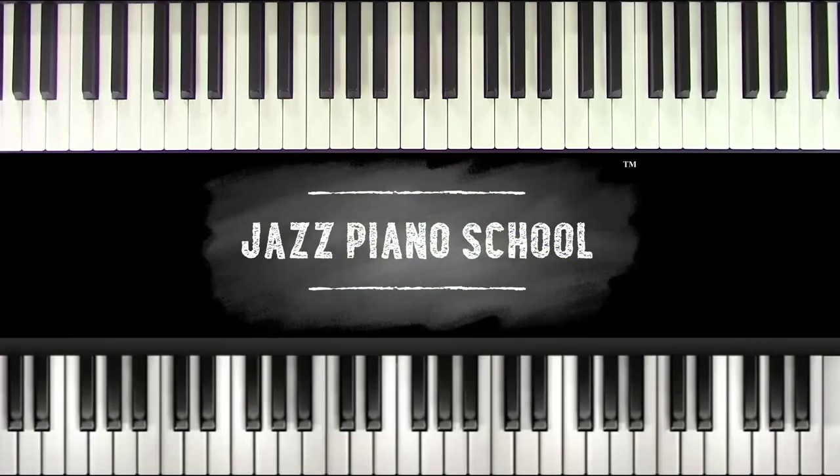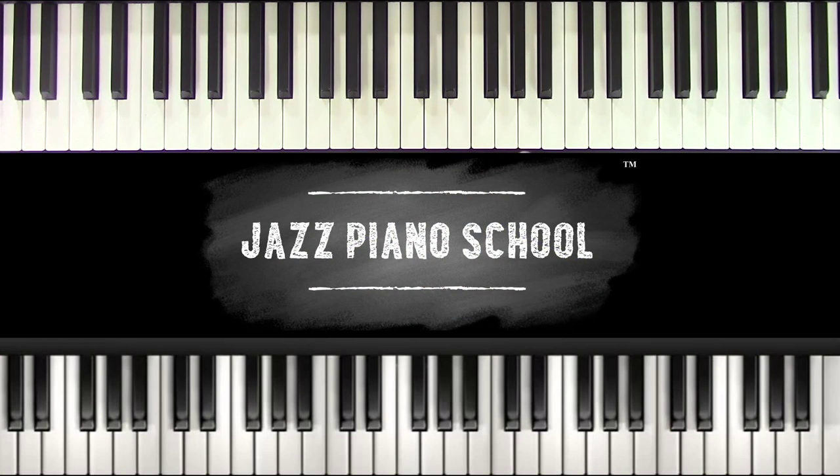Alright, so let's go to the piano. I'll show you the major six blues scale and give you a couple of demonstrations. I'm going to be playing in the key of F, so I'm going to take my blues scale. If you haven't watched the blues scale lesson yet, do so and you'll know the blues scale.